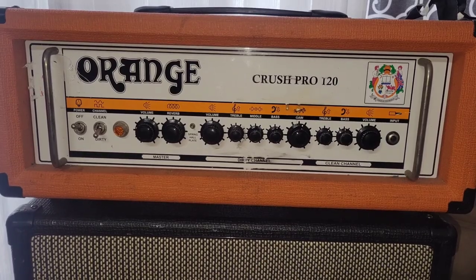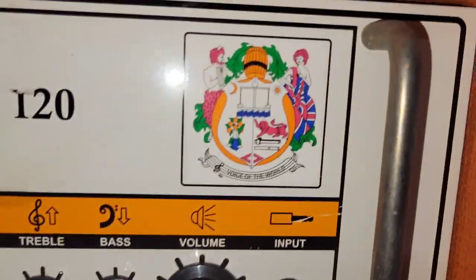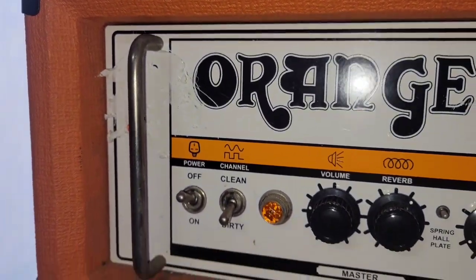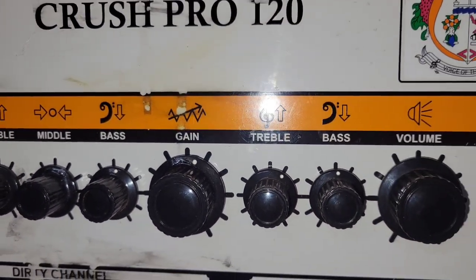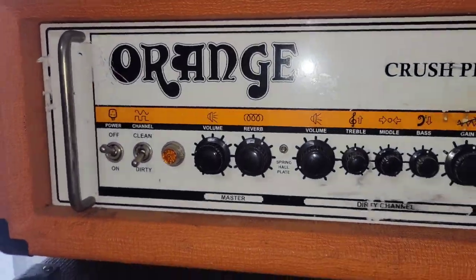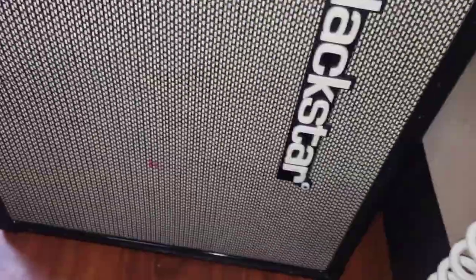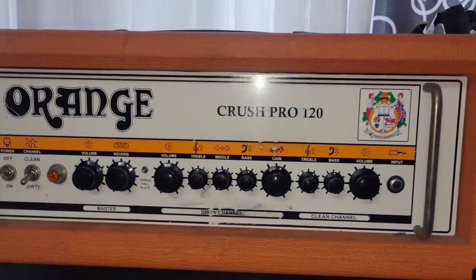For the amp, it's just an Orange Crush Pro. I know that's a little lackluster, and everyone was expecting something crazier, more like tube-based, but honestly this amp does it. This amp just has the tone. It's solid state, but dang, it sounds good, man. And I got the Blackstar 2x12. That's basically my little setup.